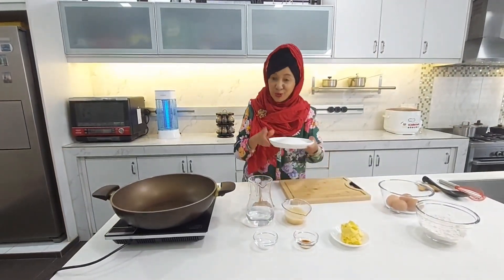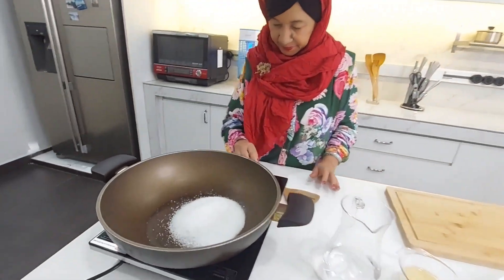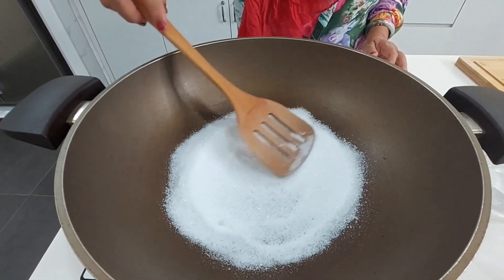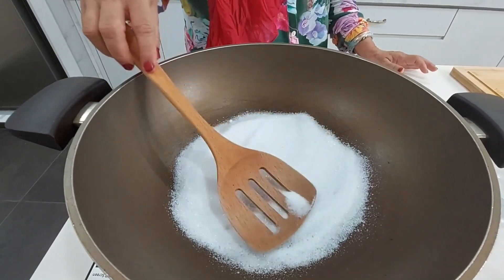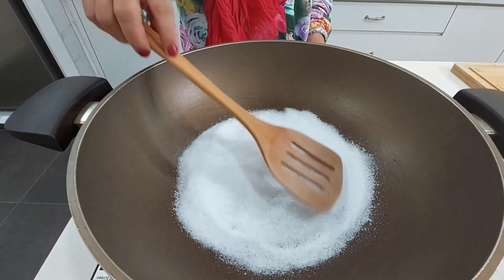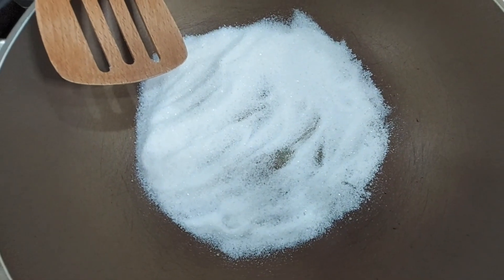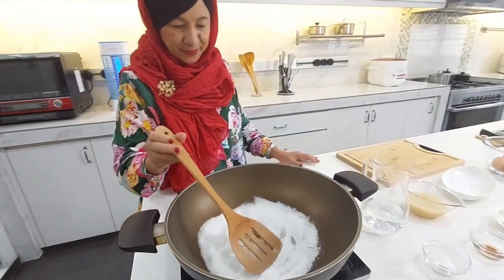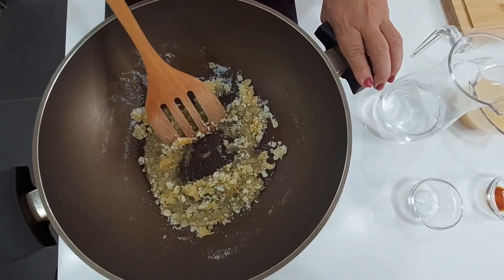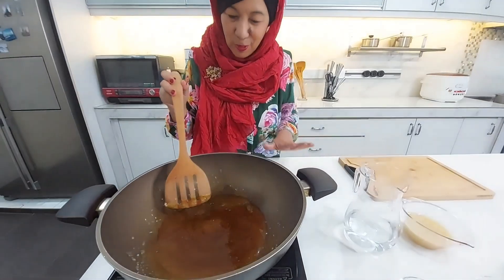Pertama, kita harus buat gula hangus dulu. Biarkan dia mencair. Ramai yang mengatakan bila buat gula hangus ni, gula jadi pahit. Sebab cara membuat gula hangus ni ada tekniknya - masa mula kita nak masukkan air tu yang kita kena tahu. Kita tunggu sekejap ya, belum lagi masukkan air.